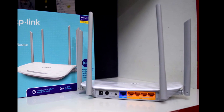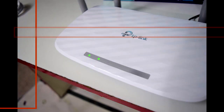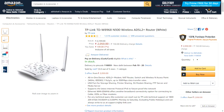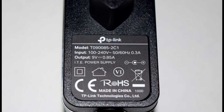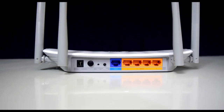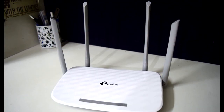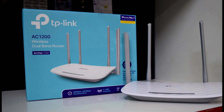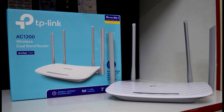After testing the Archer C50 for 3 days, here is my verdict. The signal strength is not exceptional — it's about the same as my old TP-Link W8968 router, which is about 6 years old and has only 2 antennas. But the signal quality is much better — pages load faster and I can use Wi-Fi in far away rooms with no problem, which I couldn't before. The 5 GHz band has its obvious drawback of low range, but that's not the fault of the router. Overall, at about 1700 Indian rupees or about 25 US dollars, it's a great router to buy.